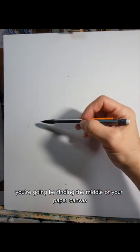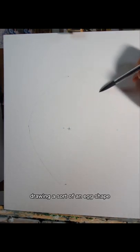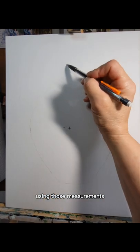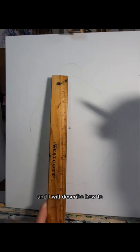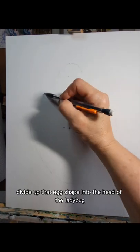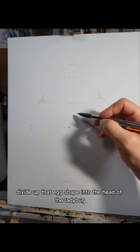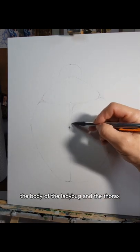Basically, you're going to be finding the middle of your paper canvas, drawing a sort of an egg shape using those measurements. I will describe how to divide up that egg shape into the head of the ladybug and the body of the ladybug.